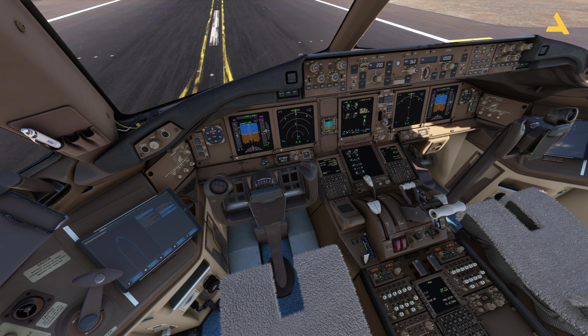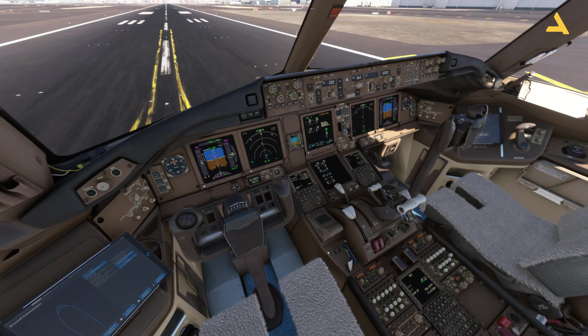I'll press button 7 for about three to four seconds. And now you can see the toe brakes are released. In order to engage the parking brakes, I'll just pull the parking brake lever, and you will see the toe brakes are pressed and the brake has now been engaged.